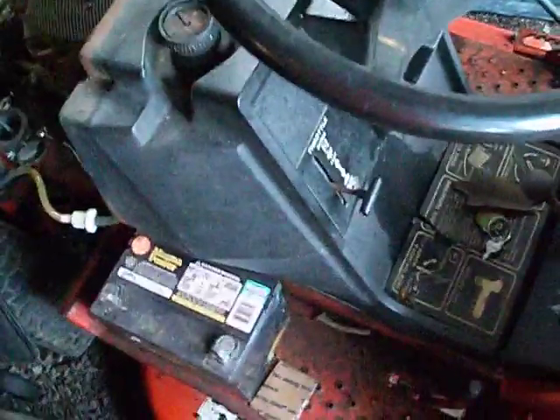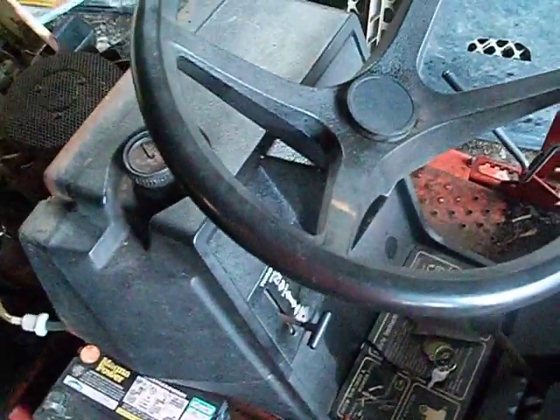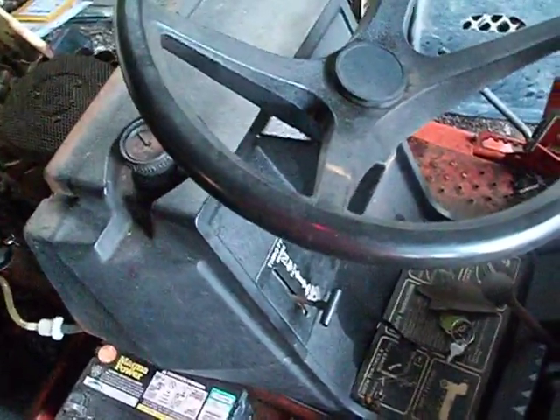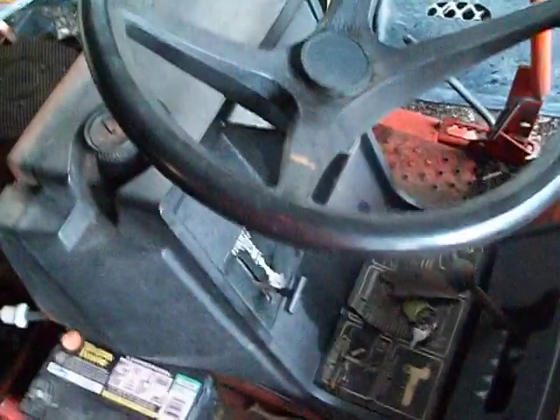The reason why I want to get the console off is so I could check the key ignition to see what's going on with the wires and stuff. Maybe I'll have to have a friend help me get this apart if he's willing — the guy I got the tractor from.